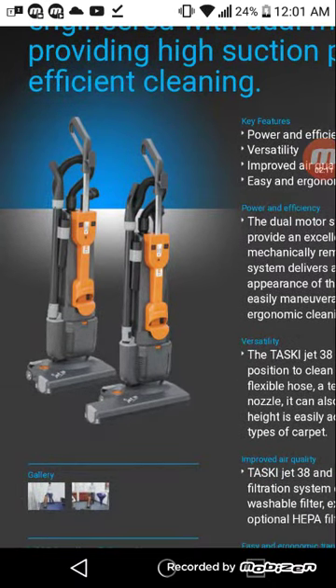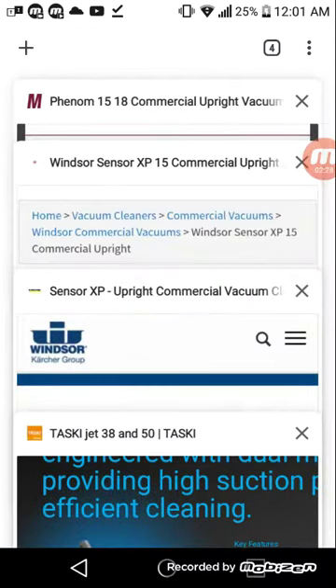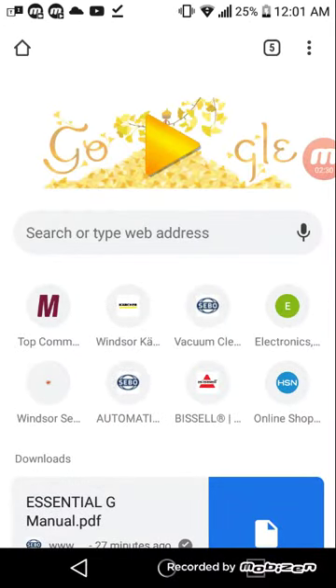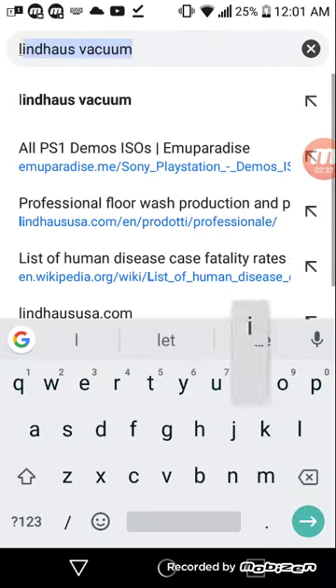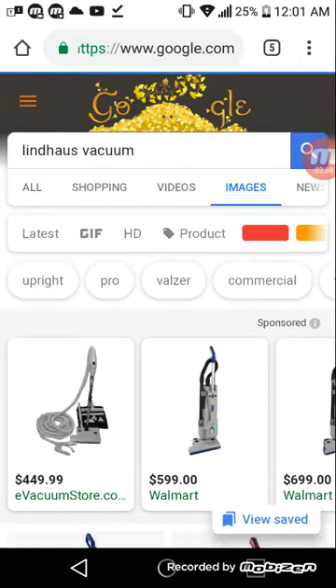What's really interesting is that the TASCII vacuums, as well as the Minuteman Phenom, I believe they're both made by a company called Lindhaus. They seem very similar to each other — almost too similar to be a coincidence.